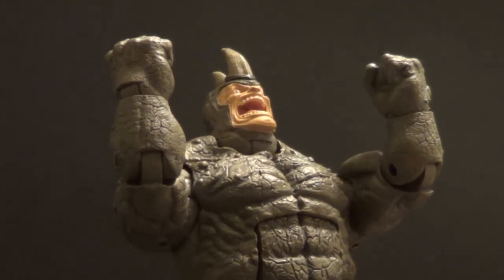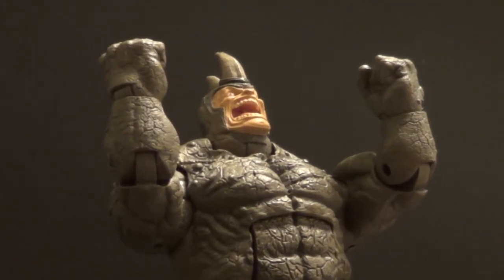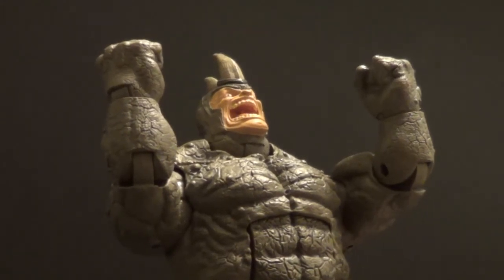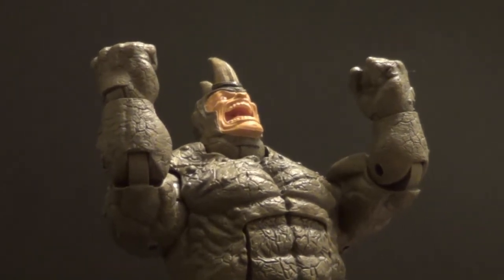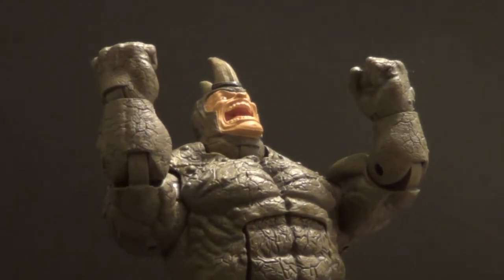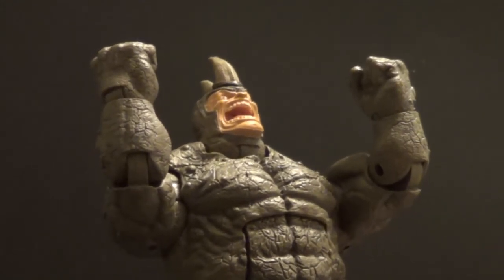So all in all, what are my final thoughts on the Marvel Legends Rhino Build-A-Figure? Well he's quite good. He has good articulation even though the knees are really tight — but I think it's just because of the angle they're at. Some hot water might fix them right up. I'll have him standing straight up in the display so I don't really need them to bend. He has great detail and paint, interchangeable heads, optional shoulder pads. He's a really cool figure, he scales well, and I'm very proud to own him. All in all, I think five out of five stars. I really really like this figure — I think he's great.